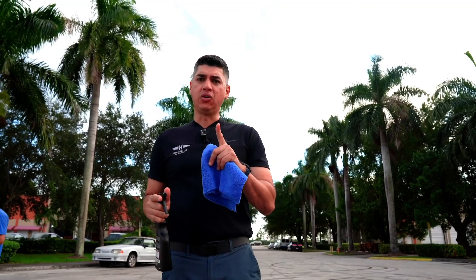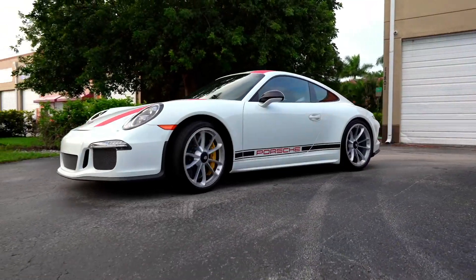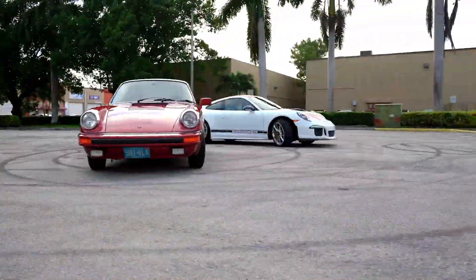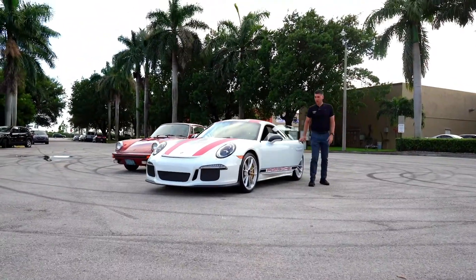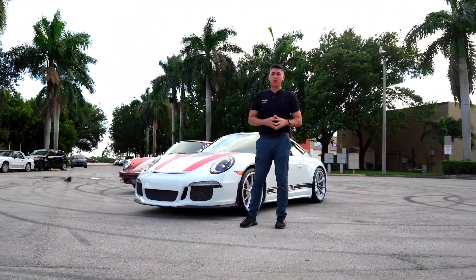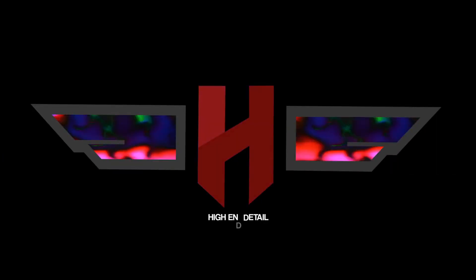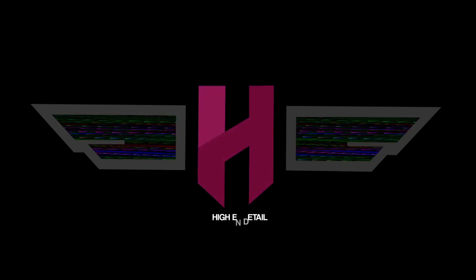I got a surprise for you guys — hold on, I'll be right back. Alright guys, like they say: out with the old, in with the new. We're going to do this one next. Stick around because you don't want to miss what we're going to do to this 911 Type R.